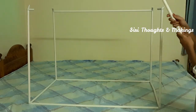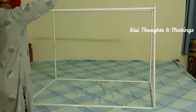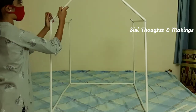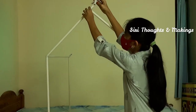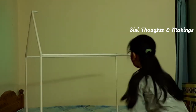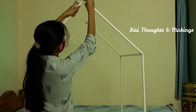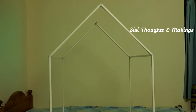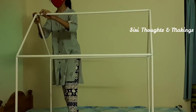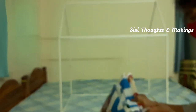This is the way we put the cross connectors. We can use these small pipes to make it like a tent house, and use the straight connector to fix it up. And this is the cloth to cover it up.